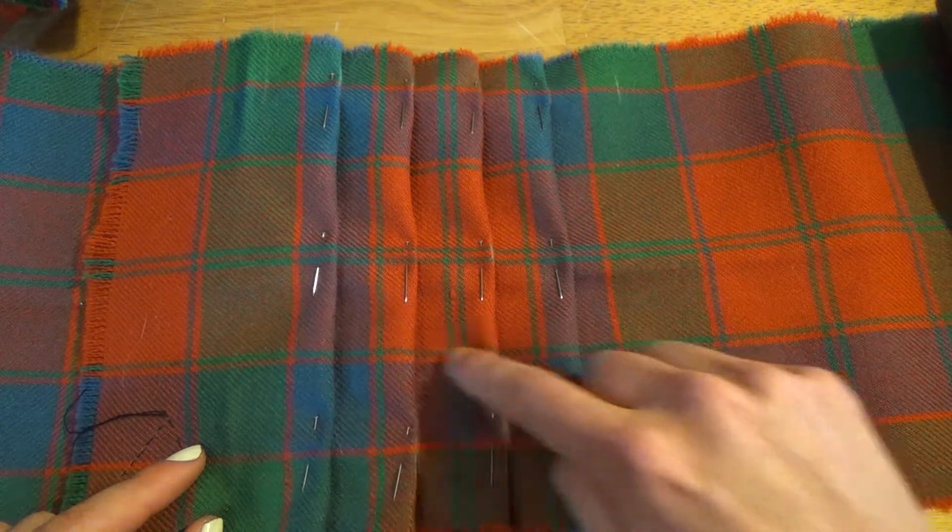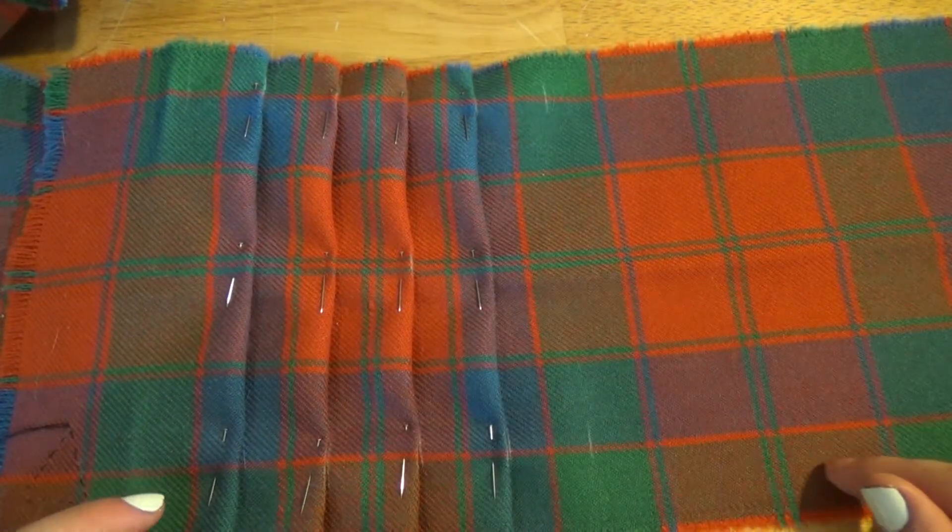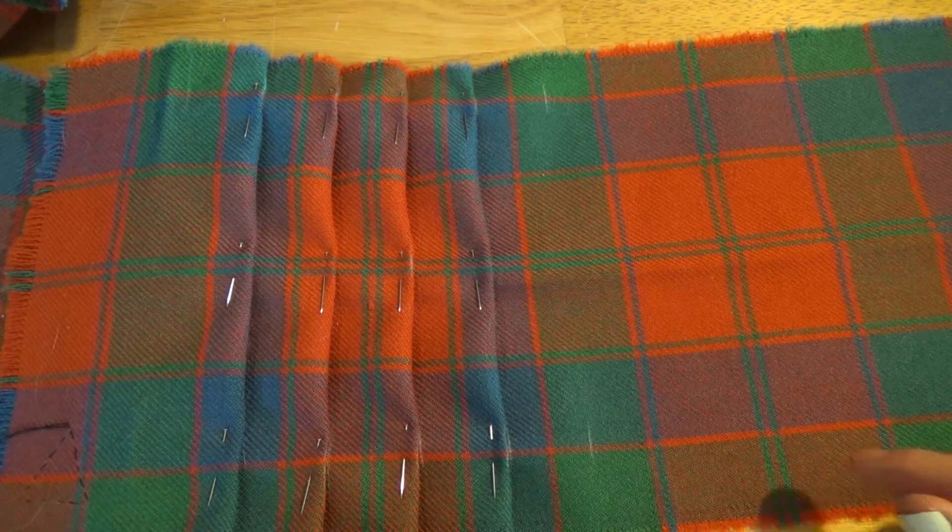It's kind of fun and it actually looks pretty cool — at least in the viewfinder it looks like the tartan is just continuing along. Thanks so much for watching, I hope you found that interesting. If not, check out one of my other videos — I do a whole lot of different stuff. I hope you have a great day, bye.